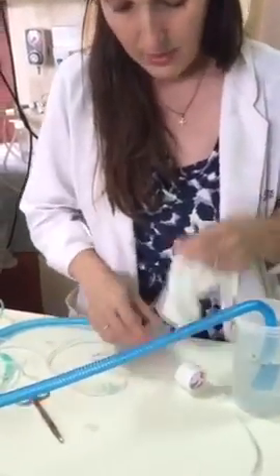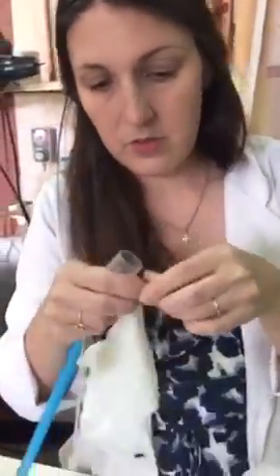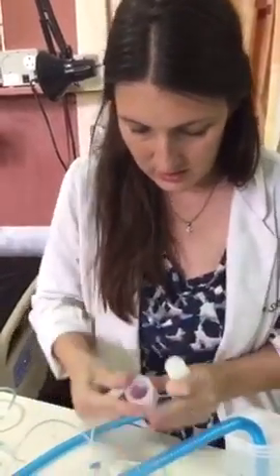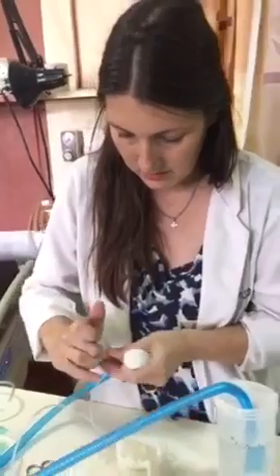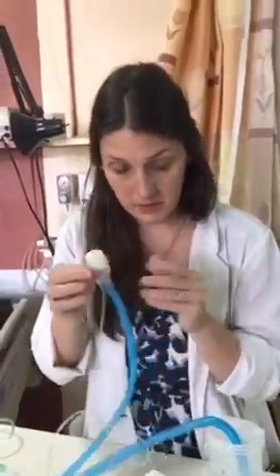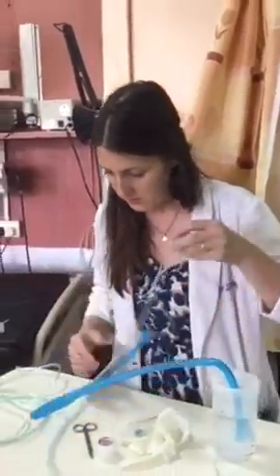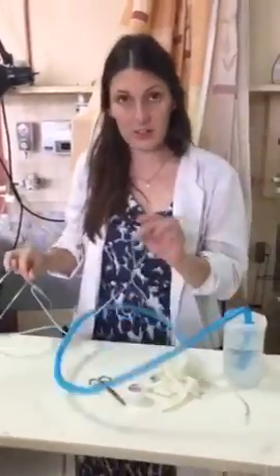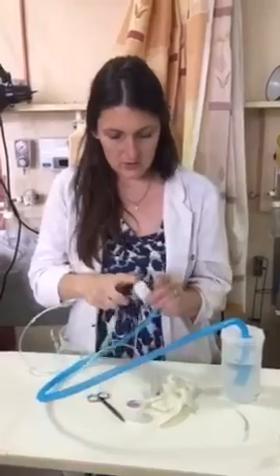The final step is we have to seal this part right here. What we decided works really well is a glove. Take the glove, tear it off or cut it, and put it over the end here. Wrap another piece of tape. So: knot here, seal here, seal here, oxygen here, tubing under the water.